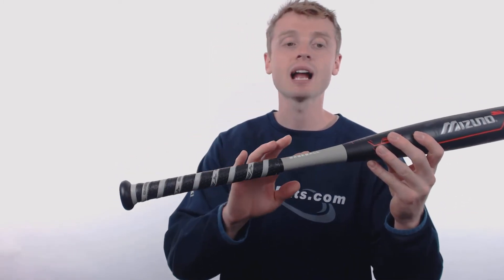It has that hot metal alloy barrel, which is going to give you great sound on contact, with the black onyx carbon handle, which helps reduce sting in the hands and helps transfer energy back into the barrel for more power on contact.